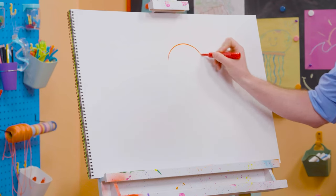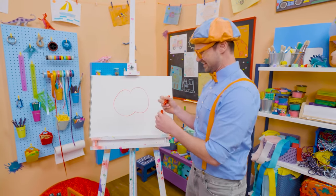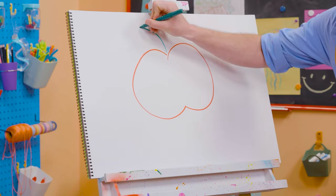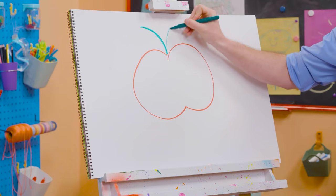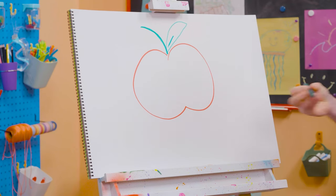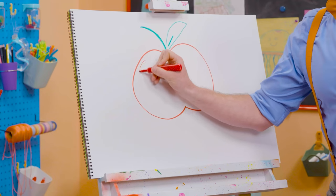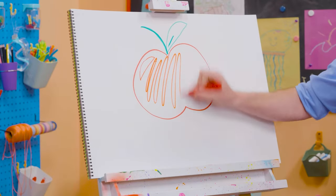Let's draw a curved line like this, and another curve on that side. Since apples have stems and leaves, let's take the color green and do a stem right up here. Then for the leaf, a couple of curved lines like that. And then a line right in the middle. Doesn't that look like a tasty apple? I'm going to color in the apple now — make a little line like that so it looks like a reflection. Time to color!